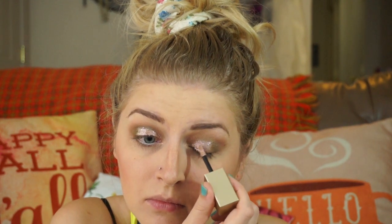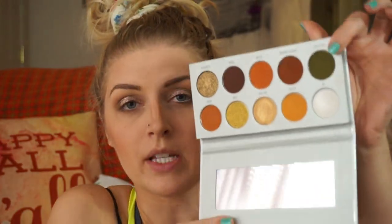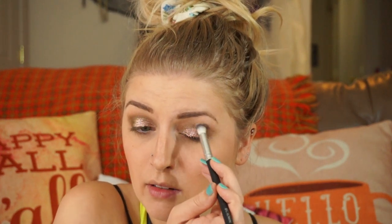Then I'm going to take this Stila liquid eyeshadow in the color Wanderlust and put that on my lid, doing kind of a half cut crease. This adds like a pop of glitter — this really reminds me of Tinkerbell because it's like pixie dust. Just give that a second to dry. And now I'm going to take Top Secret again and go on the outer edge of that glitter, just to blend it a bit more, because it's kind of a half cut crease — I don't want it to look like it just ends randomly.